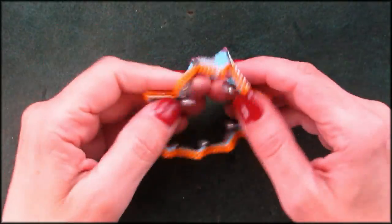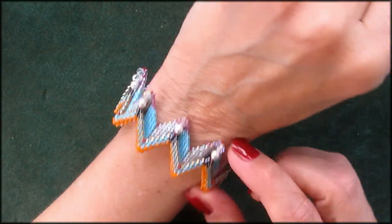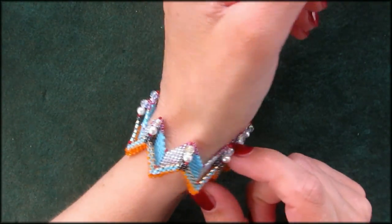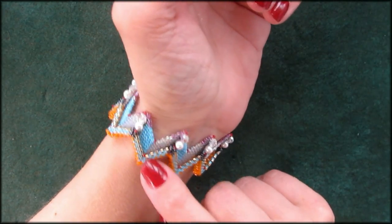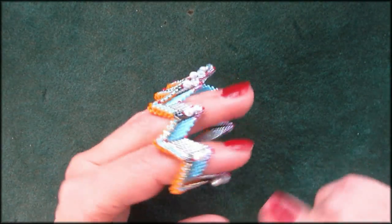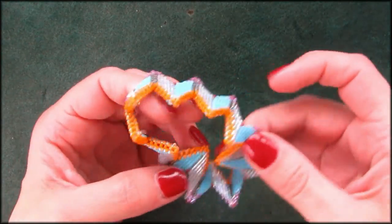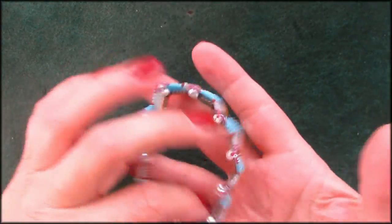Good afternoon, guys. As some of you may already know, I have made this contemporary bracelet. This design is from Kate McKinnon. I will leave a link to how I figured this out underneath the video for you, if you like it. It's 3D beading and the only thing that she didn't do was, of course, put the Swarovskis on there — I did that myself. But I can't show you how this is done. This is copyrighted by Kate.